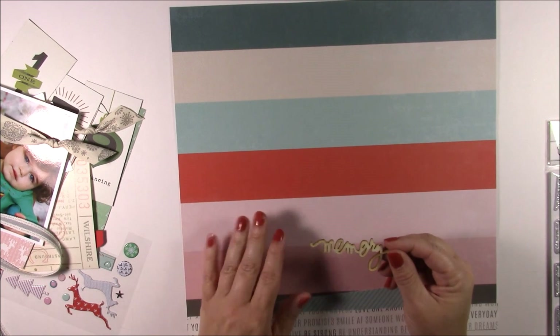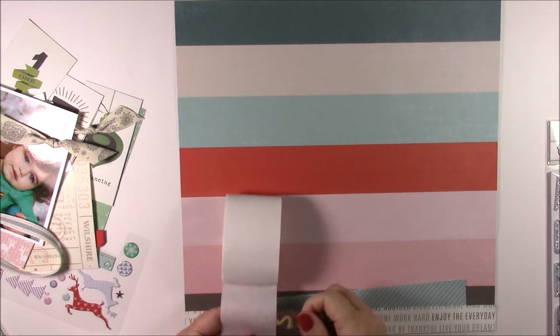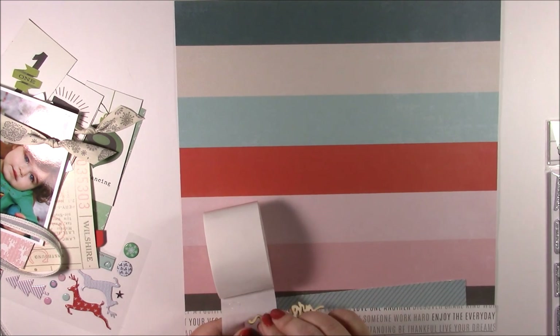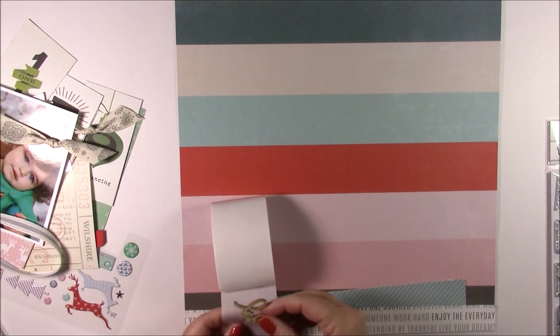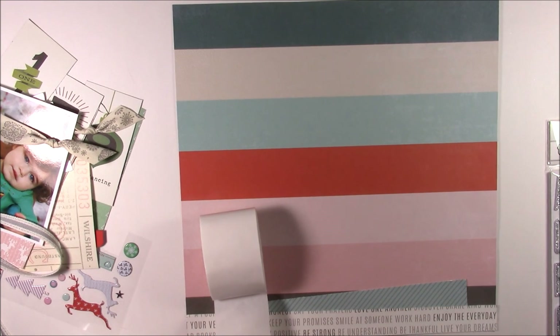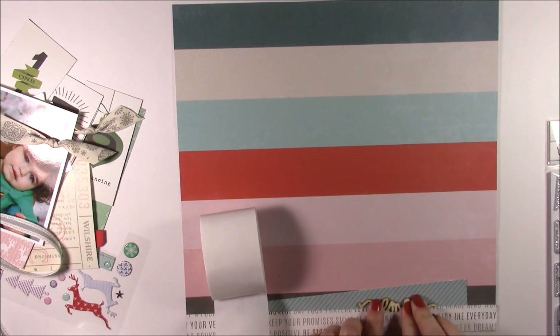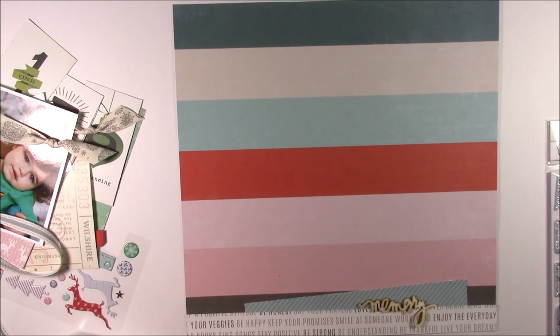Then I'm going to take one of the wood veneer shapes — it says 'memory' — and use glue dots to adhere it. When placing glue dots on the back of a wood veneer shape, I try to add them to a part of the design that hides the glue dot. Just put enough adhesive to hold it in place. You can also use liquid adhesive if you prefer.